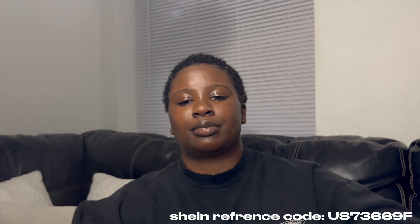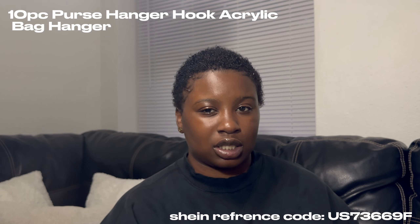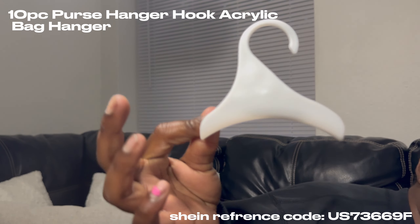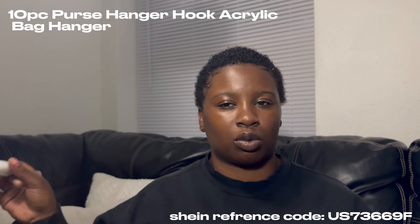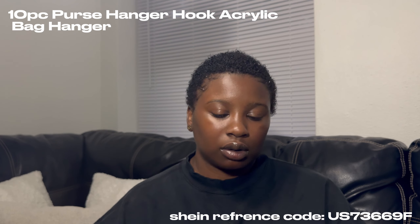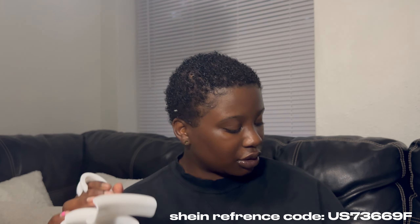This is my purse hook that I'll be putting in my second bedroom which is going to be like my content room. You just hook it on and then hang your purse on there, so I'm gonna put like two purses on each one. Or I might do my closet — I really don't know yet.